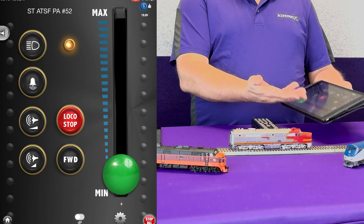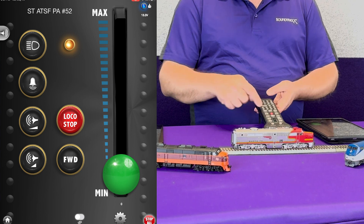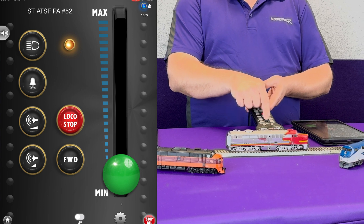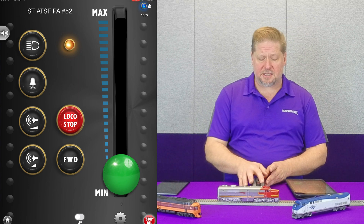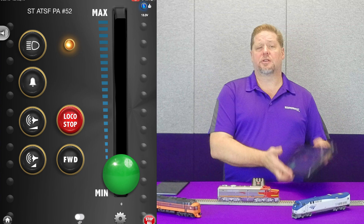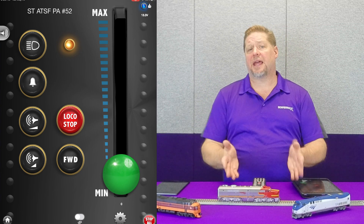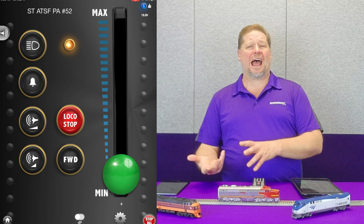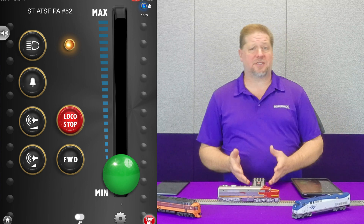Without touching anything on my throttle, I can send commands, and I have no control of the decoder using the DCC system. The reason for that is it wants to make sure that when you're operating using the Bluetooth, somebody else doesn't come in and start trying to send commands to your same locomotive. But the question is, how do I go back to DCC command? And the answer is really that you have to cycle the power.